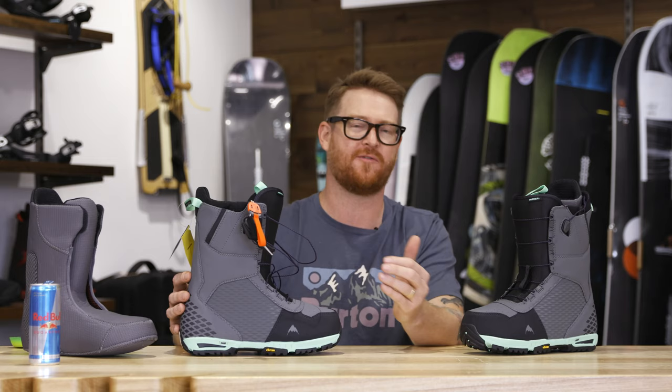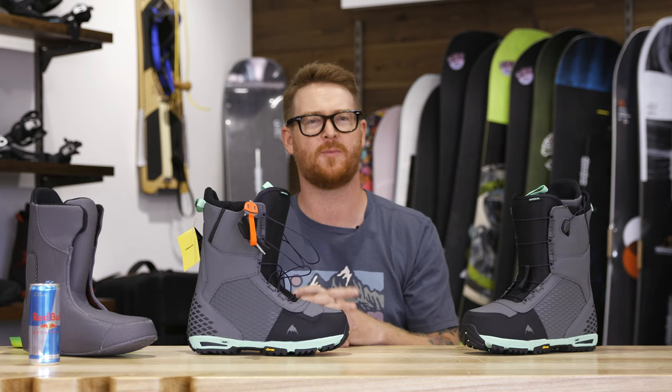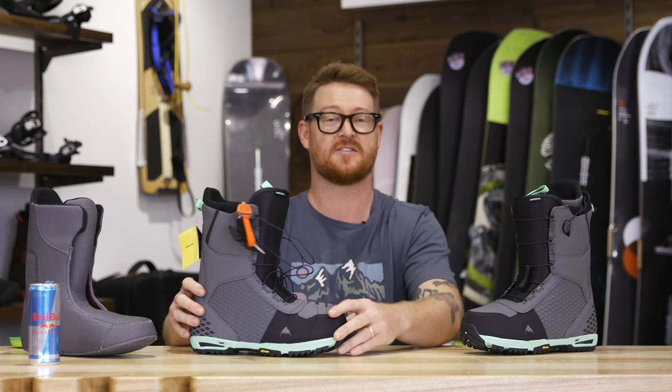It's on the stiffer end of the flex rating scale, about a 7 out of 10 overall. So it's going to take a little bit more time to get used to if you usually ride a soft style boot. This boot is supportive and it's great for riding fast.